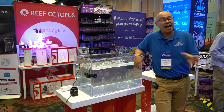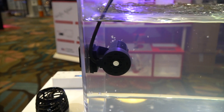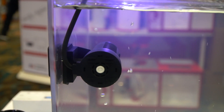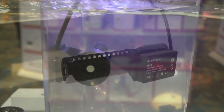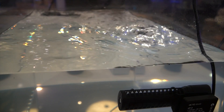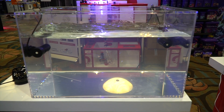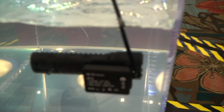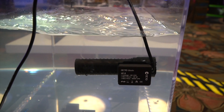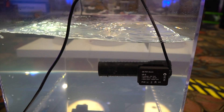The Blade is actually a pump made by Reef Octopus. It is a laminar flow pump that can be controlled on two separate sides — left side and right side — and you can run them separately. Each side is 2,100 gallons per hour, so you're talking about almost 4,500 gallons per hour when you have both sides together.